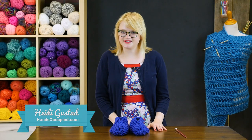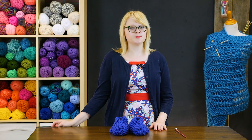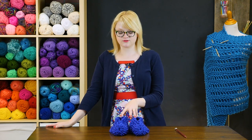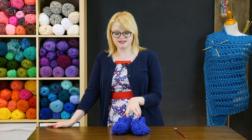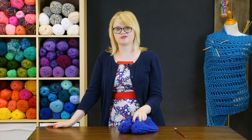Hey everyone, this is Heidi with another knitting video tutorial. In this video we are going to tackle Grandma's Simple Knit Slippers. These are worked flat with just a little bit of seaming to make these cute little booty slippers come together in no time.